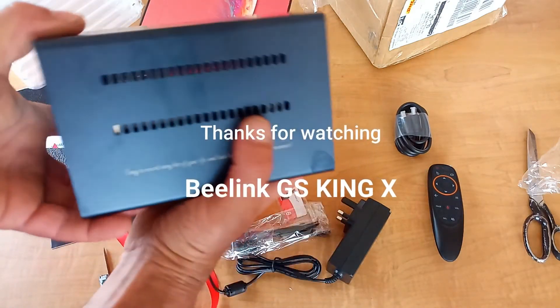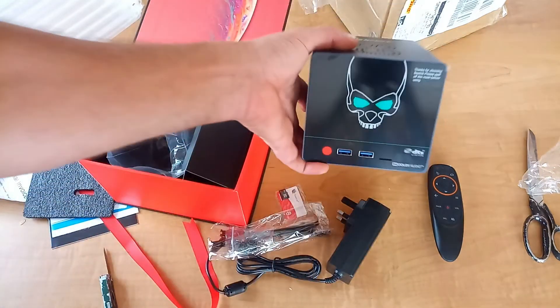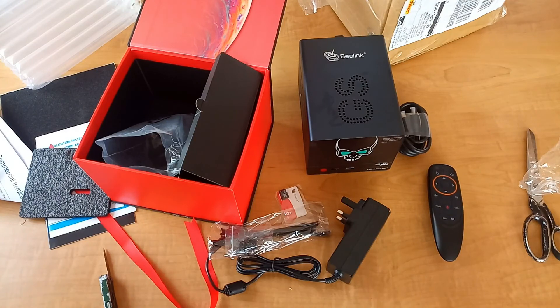Very sturdy - I'm looking forward to playing with this. Stay tuned for a full in-depth review coming soon. Thank you for watching guys, see you soon!